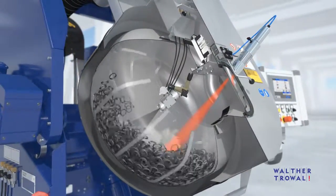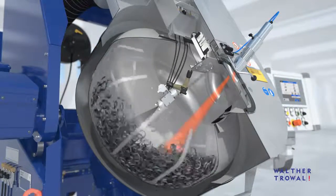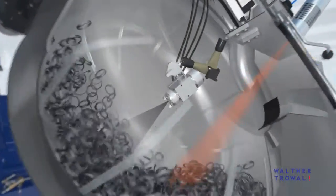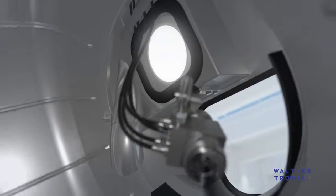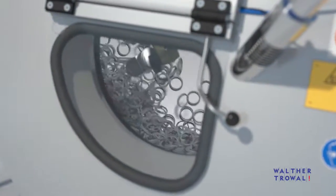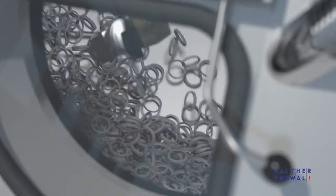The drum itself is under a slight negative pressure which can be adjusted individually. Thanks to the bright LED light in the drum, the operator can monitor the coating process through the window in the machine housing.